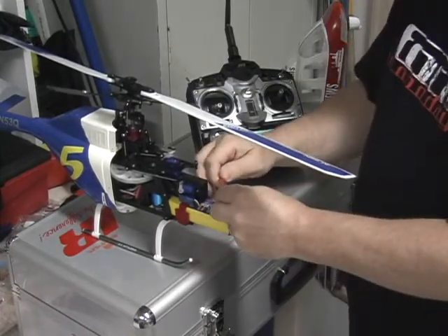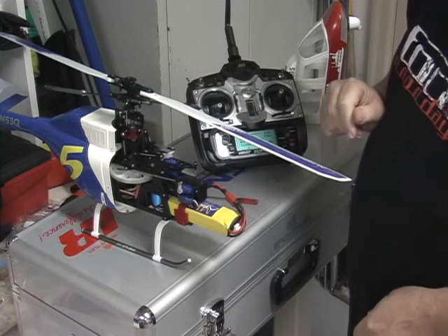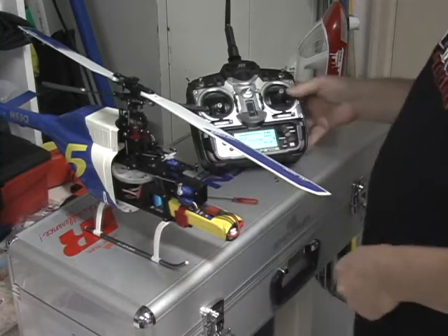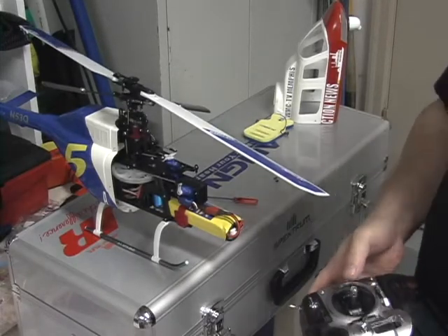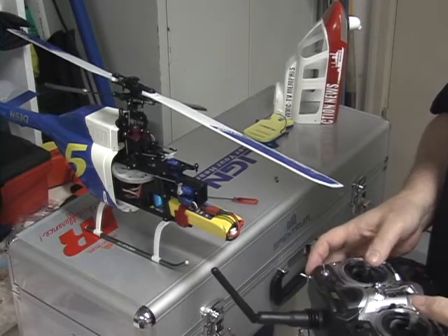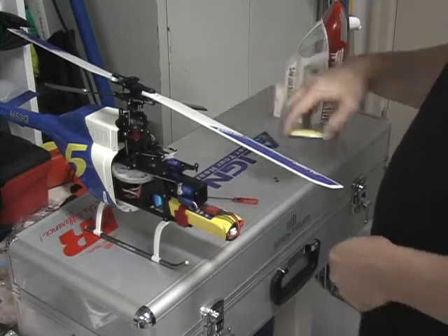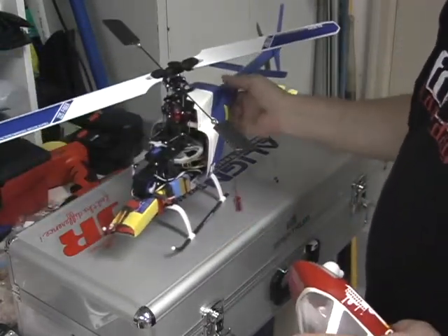I then energize the helicopter and wait for it to set. I watch for the gyro to kick in and hold heading. You can see it's now working. The helicopter is armed — you can see that pitch works and so does the tail. There was a little binding, which I can see was just because of how I had it set up — it was rubbing against the fuselage. That's no problem.